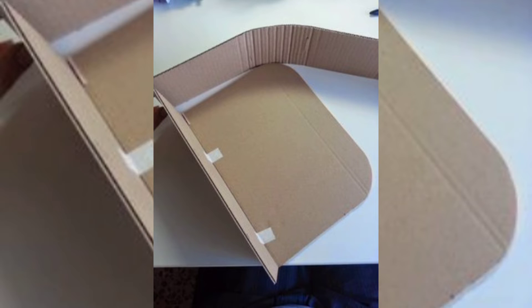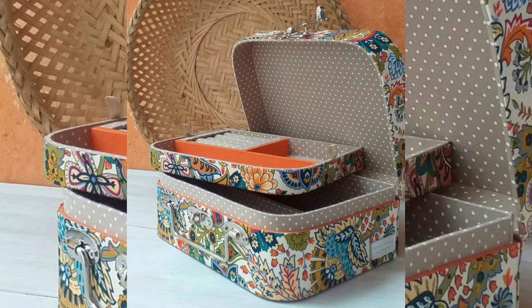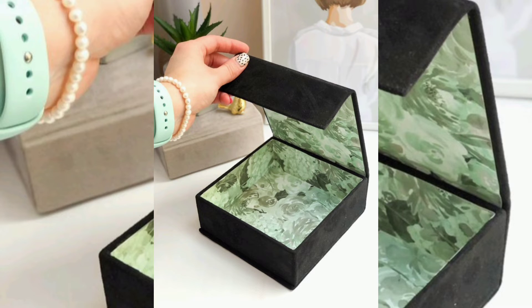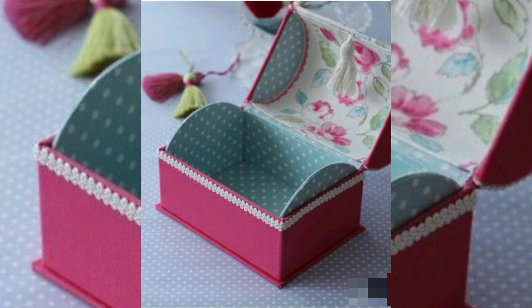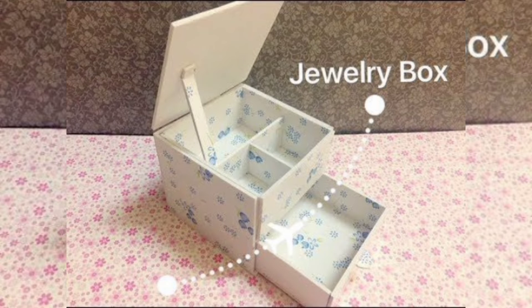Next, let's work on the lid. Cut a piece of cardboard slightly larger than the top of your box — this will be the lid. You can also add a small flap to one edge to help the lid stay closed. Glue the flap to the inside edge of one of the sides so the lid can open and close easily.